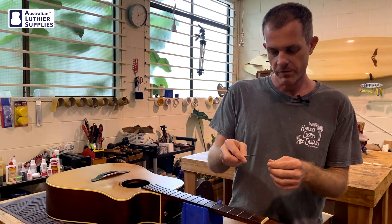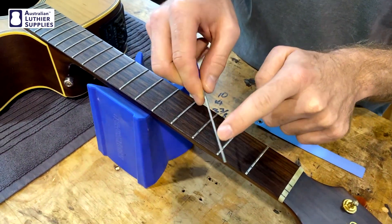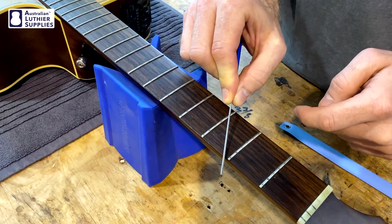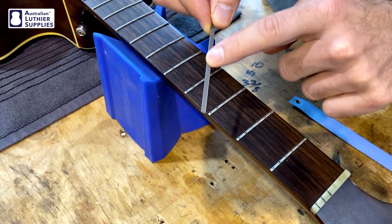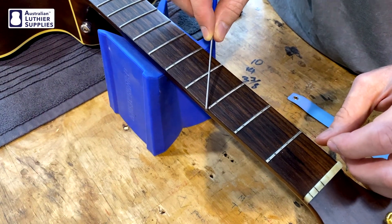To use the file, it's got a smooth side here and here. I like to use just the flat smooth side against the fretboard, and that's not going to scratch the fretboard too much. The rough side, which actually is quite fine but does have some grit, is what's used to take the corner off.